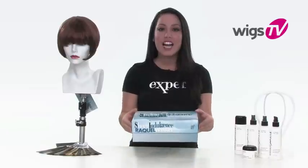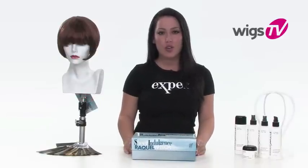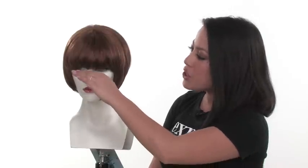I just took it out of the box so you can see what it looks like without any styling or customizing for the photo shoot online. Chic gives you a beautiful, bold bang. It measures 2½ inches, so it is a straight bang that's pre-cut.